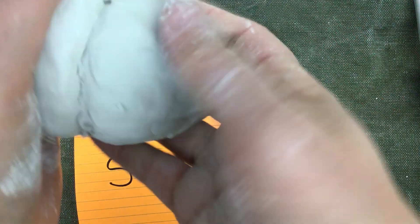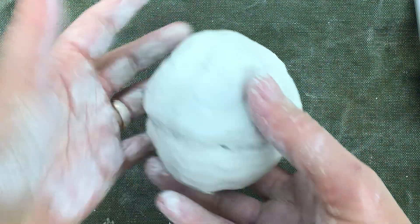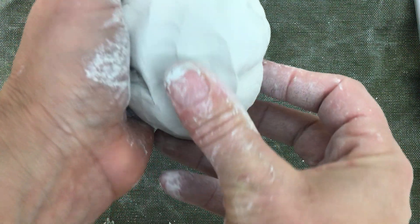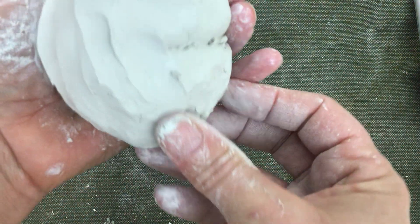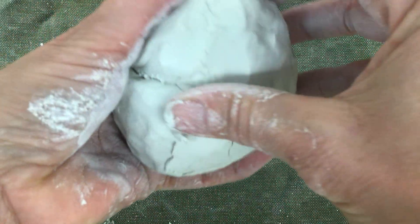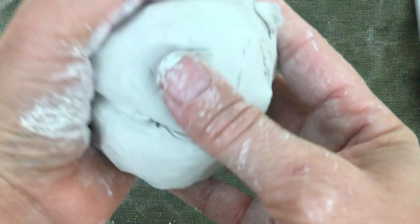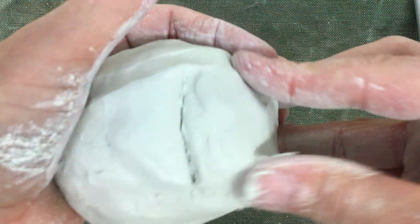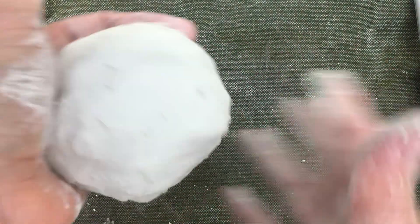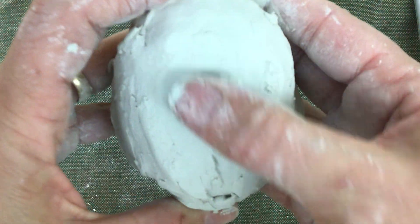Apply a little bit of pressure. I have them together. Now I'm going to take my thumb and go across my seam and smooth that join out — working from one side and then the other side. I want to get rid of my seams so I cannot see that join anymore.